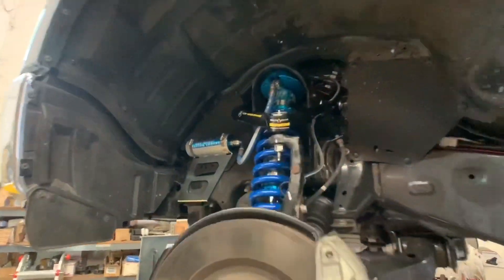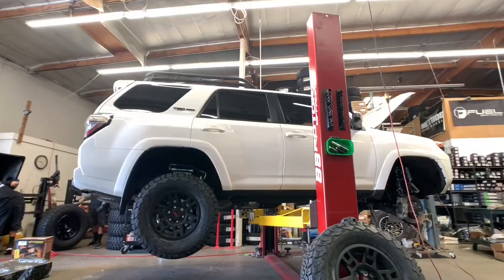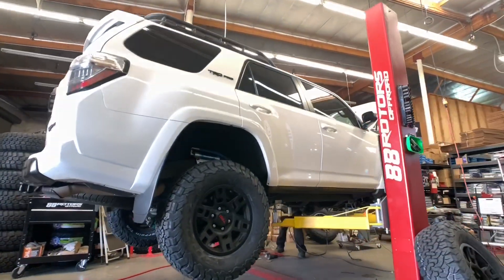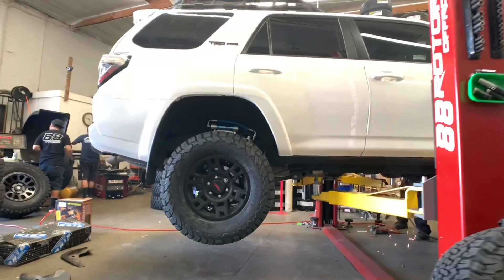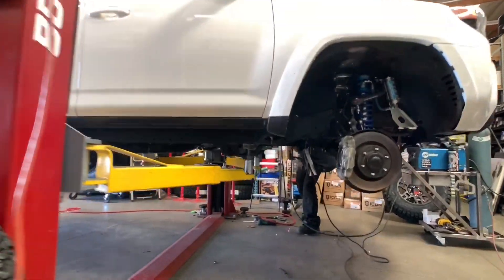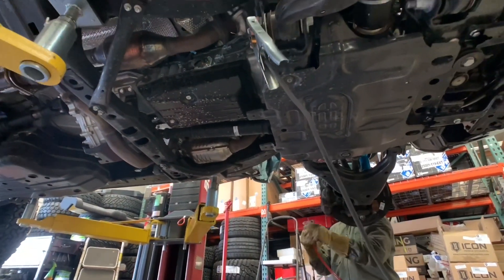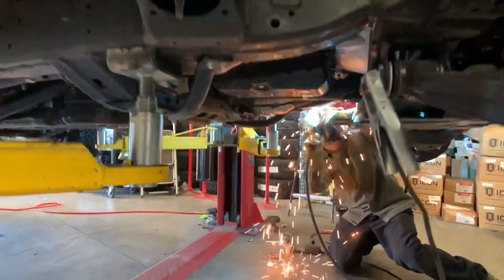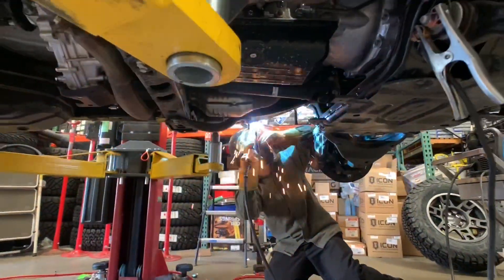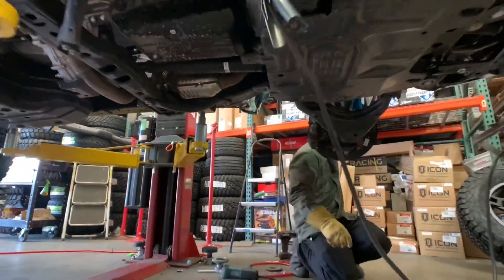Take a look at this Tundra that we're also working on — you'll see the full video of this one published tomorrow. Here are the 285/70/17 BF Goodrich KO2s. Here you can see our tech working on the driver's side BMC. If you want to see a full video of our body mount chop process, please check out our channel — search BMC or click one of the two links in the description. Our chops typically give you about an extra inch and a half of tire clearance, for more room for alignment adjustments and full clearance at articulation.